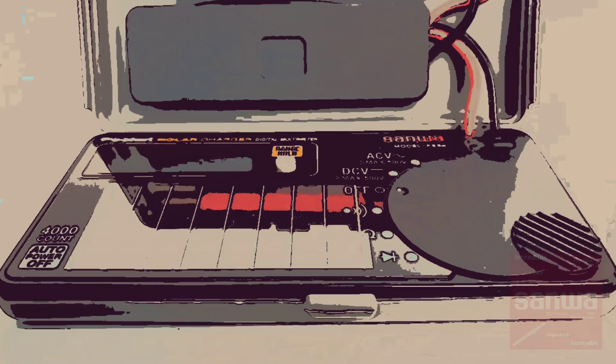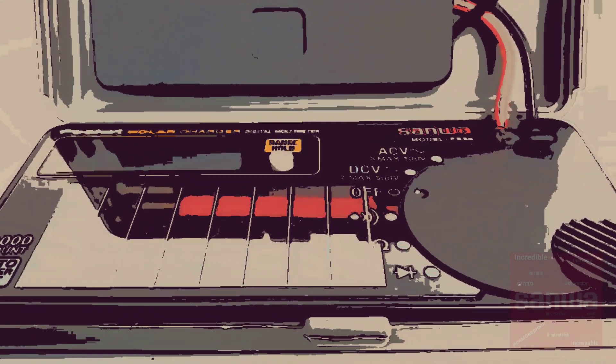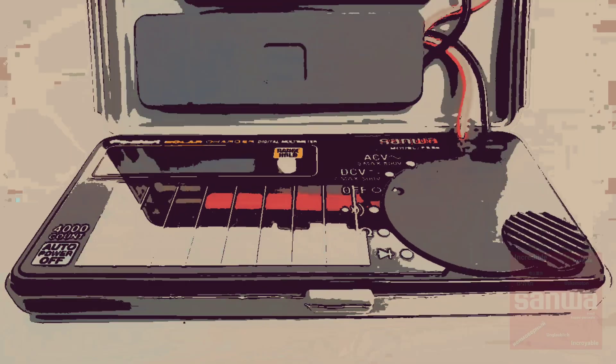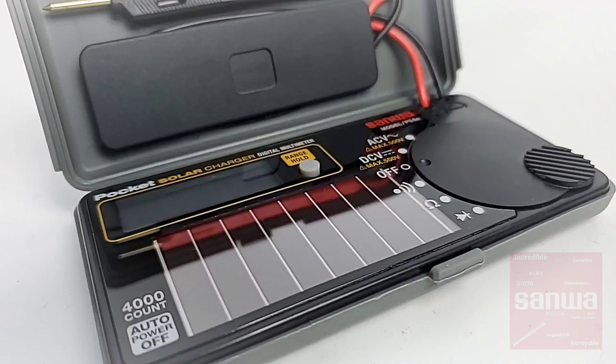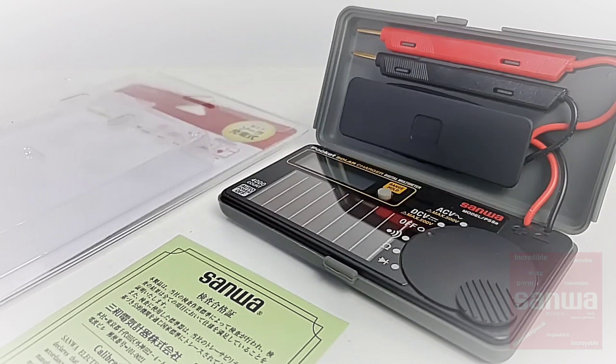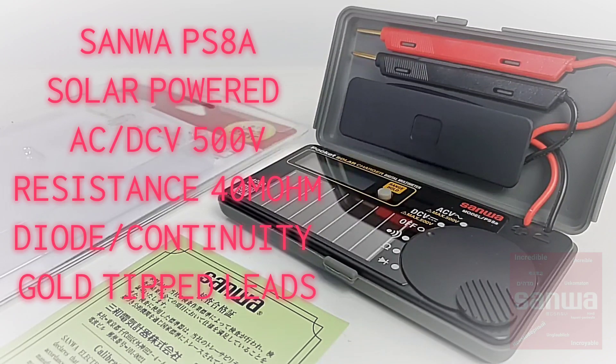Welcome back. Today we're looking at the PS8A from Sanwa, a Solar Charging Multimeter. This 4000 count multimeter is also pocketable — it is really tiny. This little pocket rocket is an auto-ranging 4000 count powered by the sun. It is solar operated, so you don't need batteries and you're not going to have to change batteries. That is definitely a nice thing.